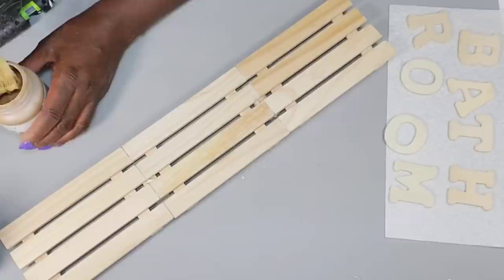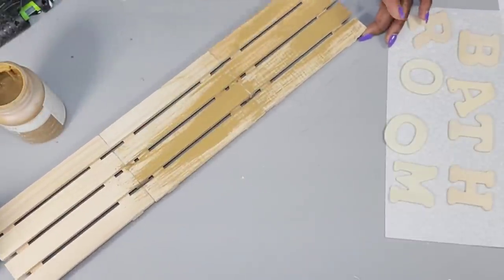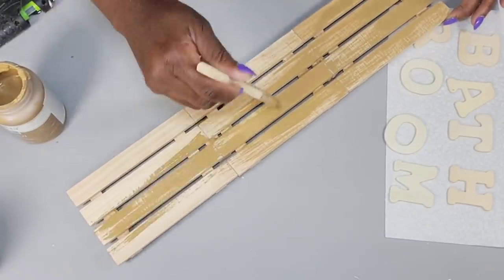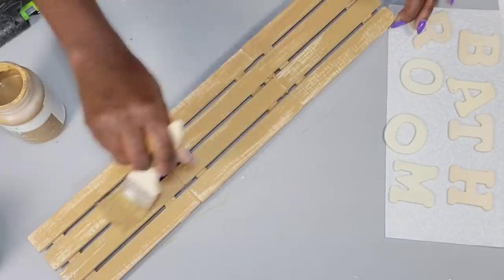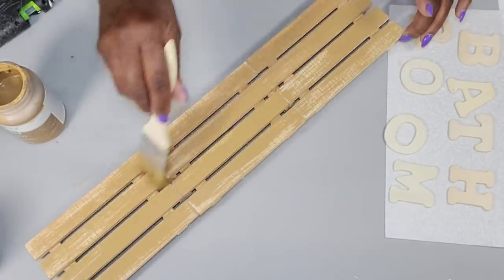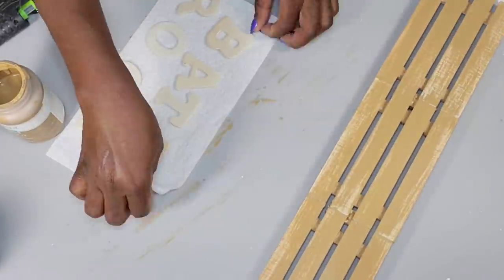Now I'm going to paint this using that hazelnut color. I'm not going to do full coverage — I'm just brushing over it, making sure that I leave some of that natural color in some spots. Then I'm going to take that white chalk paint and use that to paint over these little wooden letters.